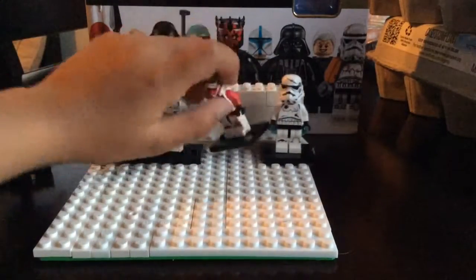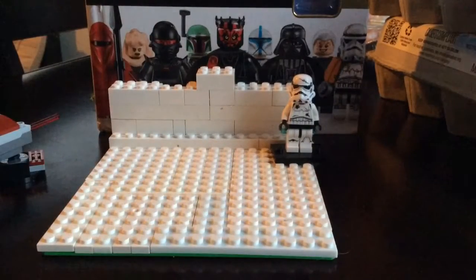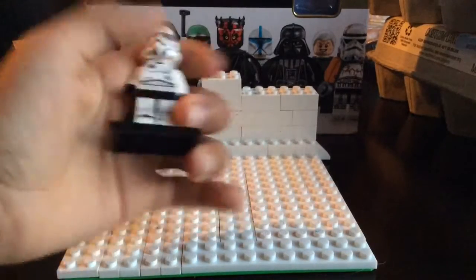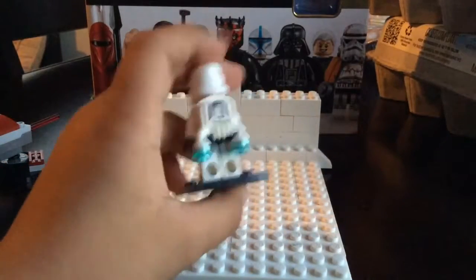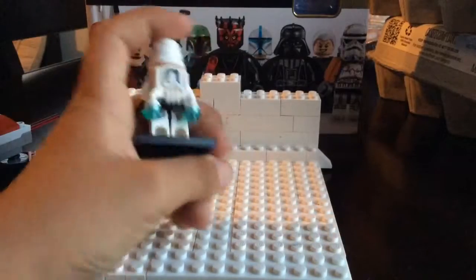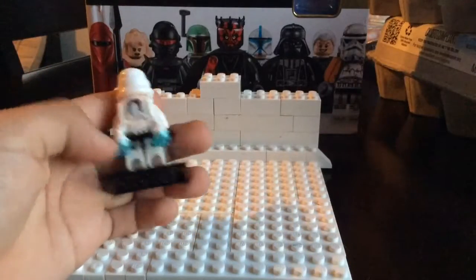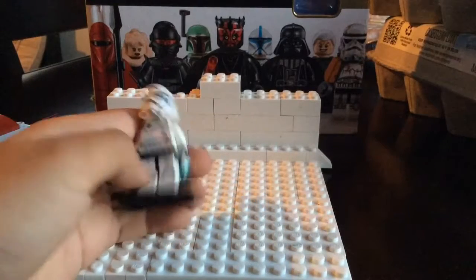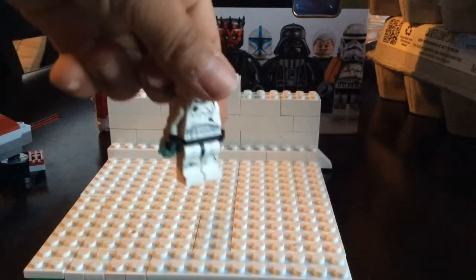We'll start with the minifigures. First up, you already know who this guy is — he's my profile picture. It's a jet trooper, and look at the face under the helmet. And then the jetpack — I love that. He's got pretty good detail, like he's been in war, with scratches and gunshots and stuff.